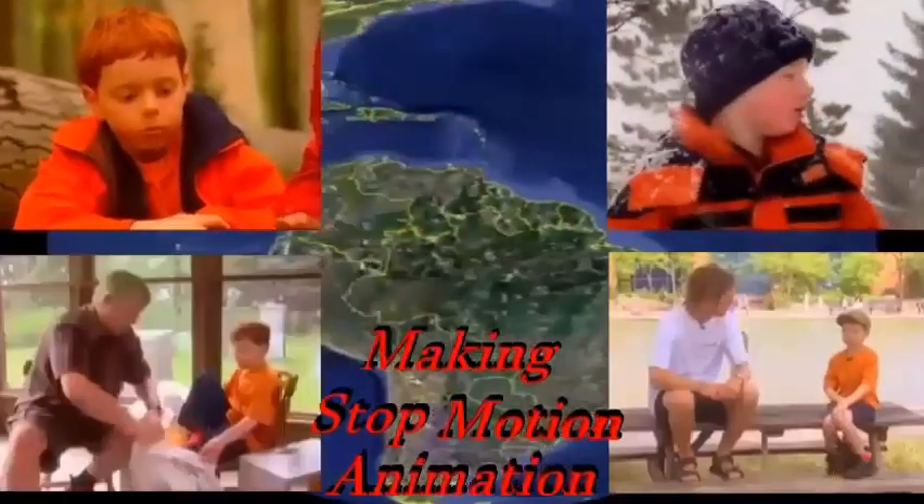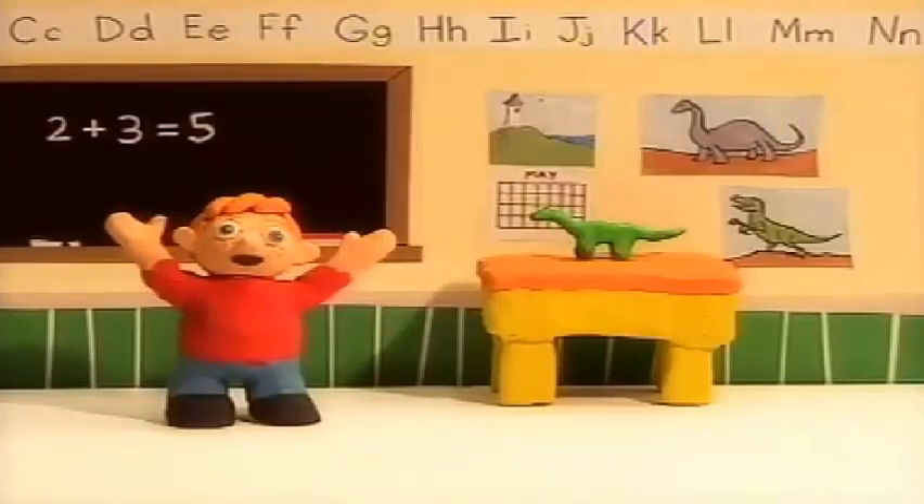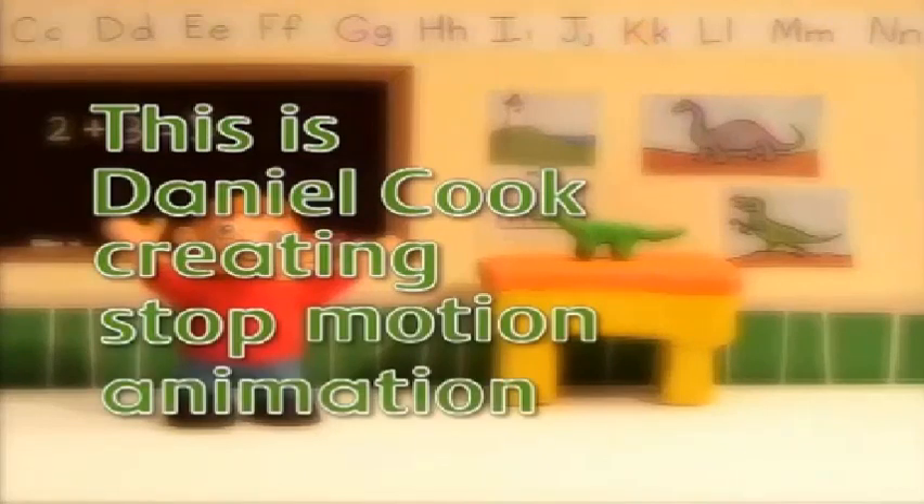Let's go exploring with Daniel Cook, right here on the Baradable Connery. Here we are! This is Daniel Cook creating Stop Motion Animation.